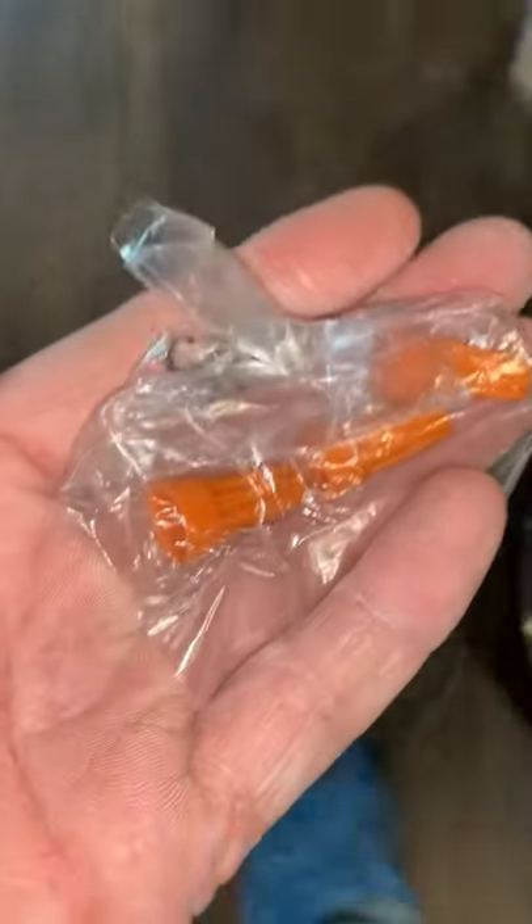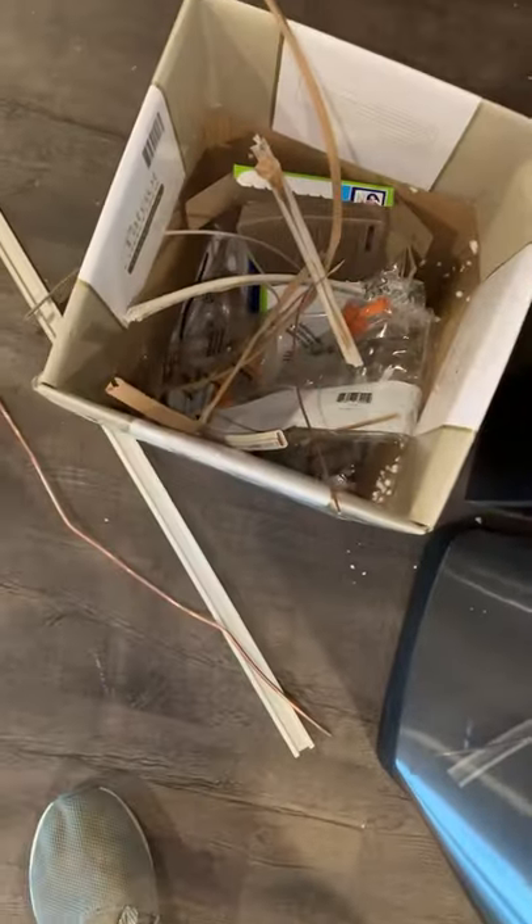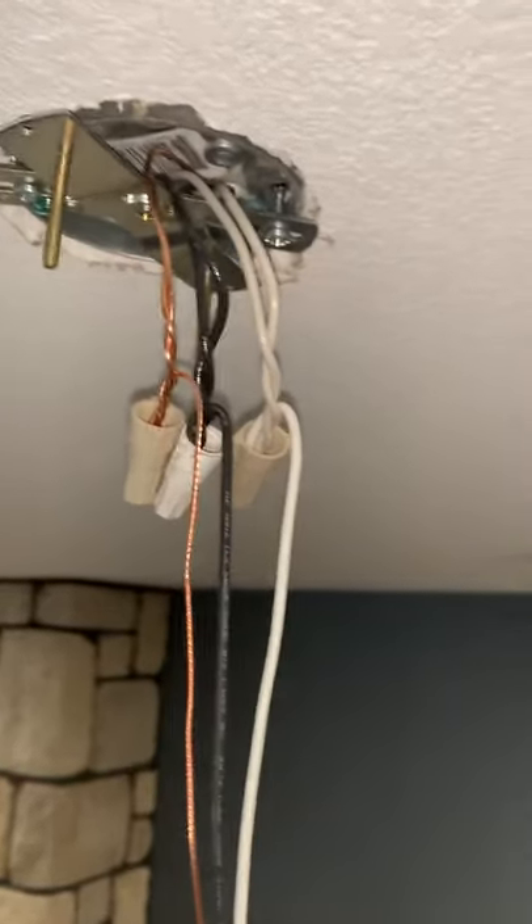As you can see, I showed those wires who's boss. Now on to the easy part — just mounting a couple pancake boxes. Be sure to throw those wire nuts away that come with the light fixtures and use the tan twister wire nuts.